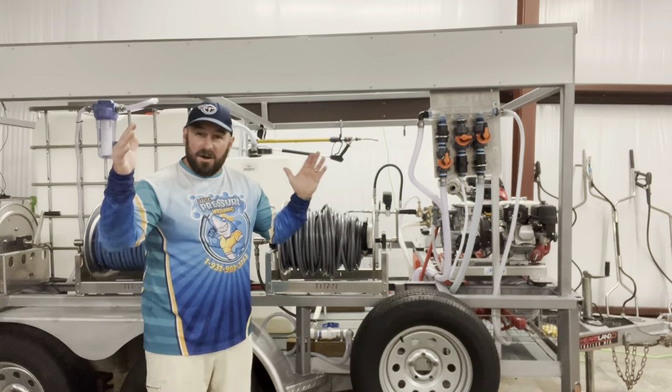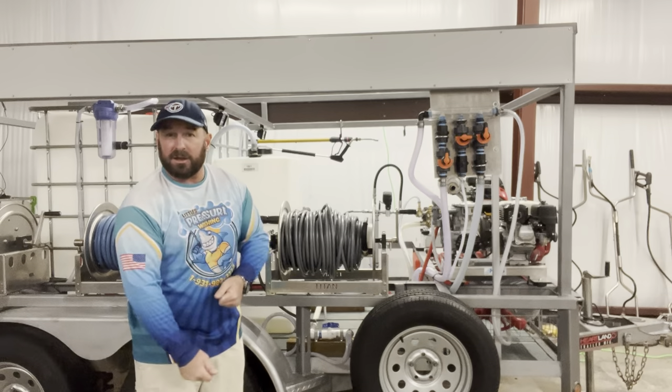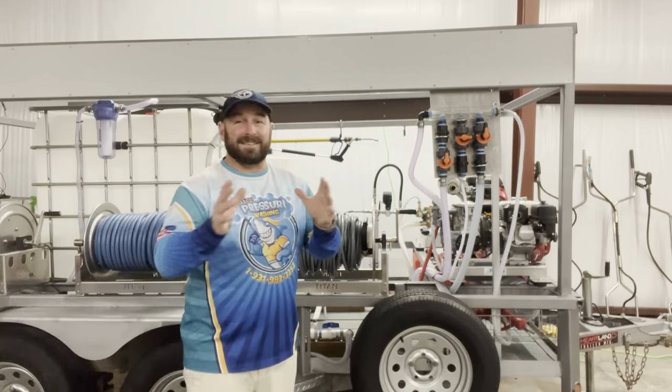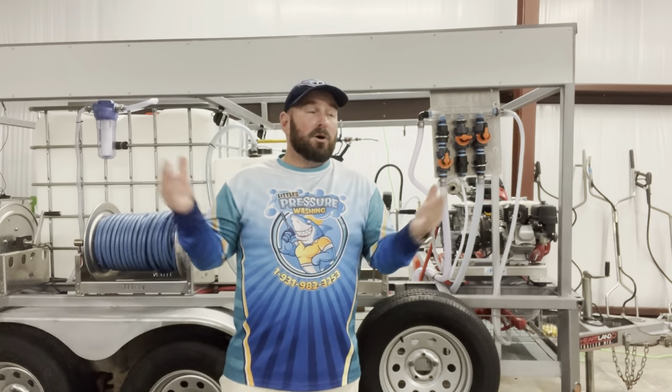Washout hose right here from the bumper tank — four feet. You can make it shorter once you buy it; you can cut it down. More than enough so you can fill your buckets, wash your face, wash your hands, whatever you need to do. Tuck it back away when done.